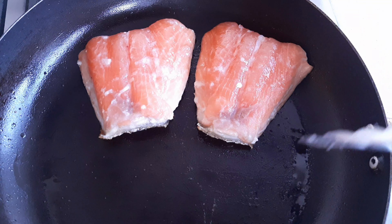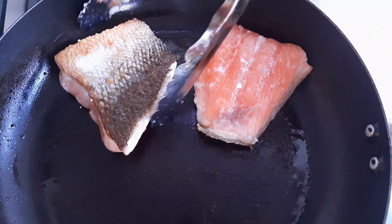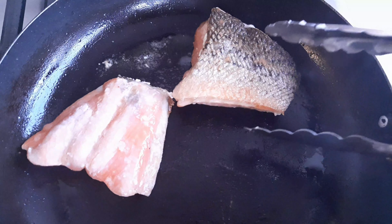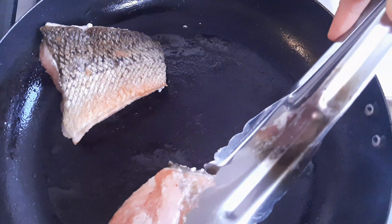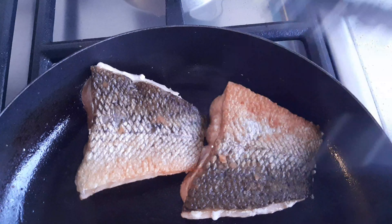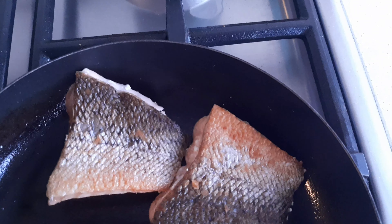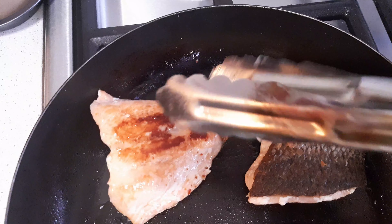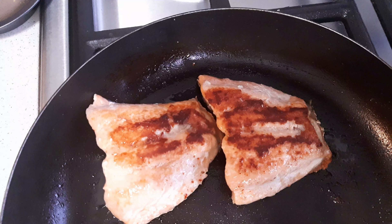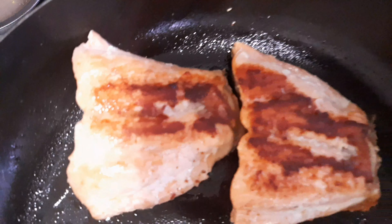Now back to our salmon — I'm gonna flip this. Wow, nice color! Continue to cook, turning the heat as needed. That is nice.